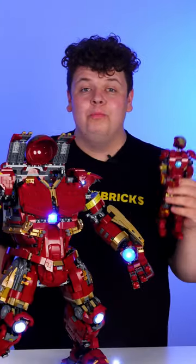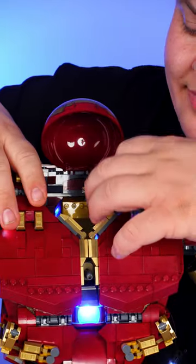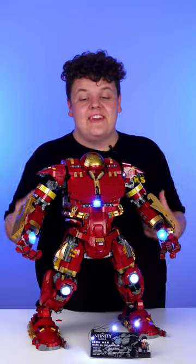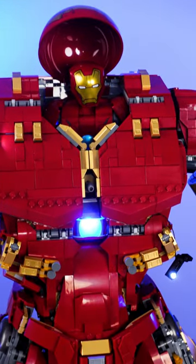Now that Iron Man is all built, he's great to display on his own, but you can also put him on the inside of Hulkbuster here, just like this. Iron Man all inside of Hulkbuster with our lighting kit still working with no problem. See you in the next video.